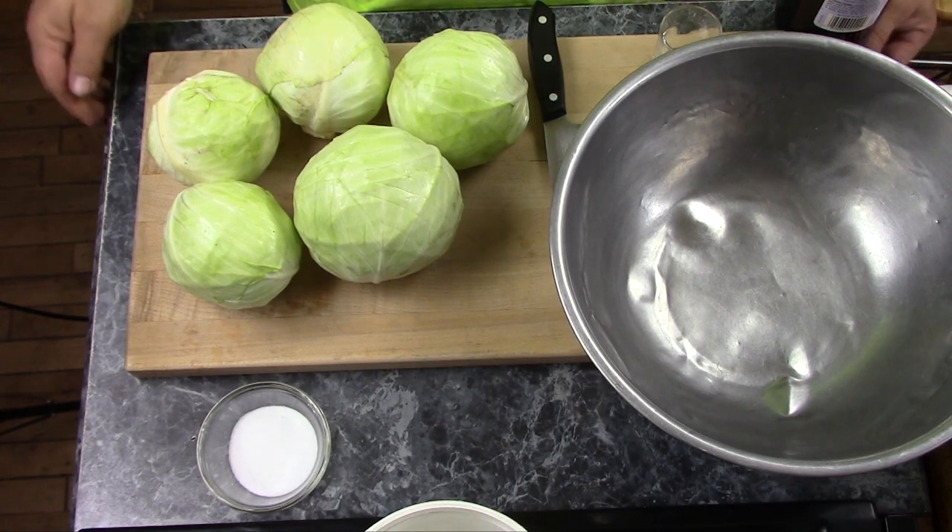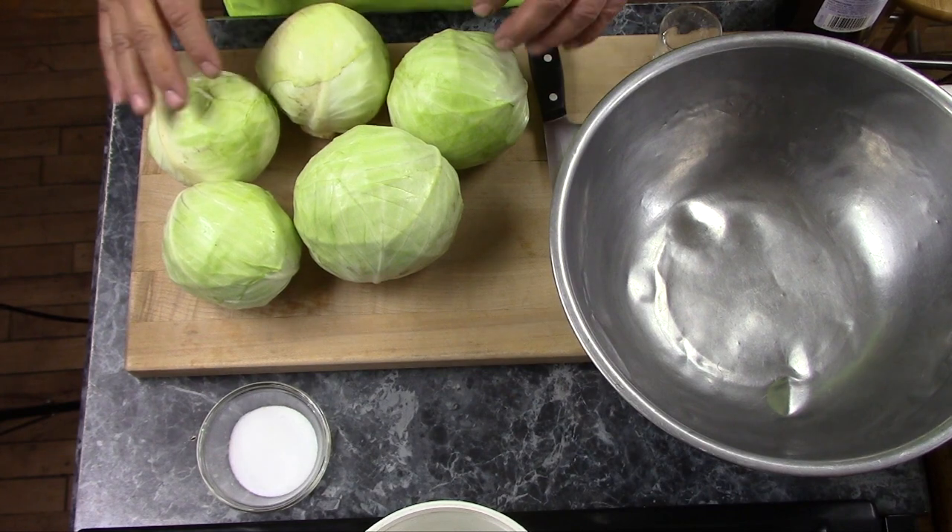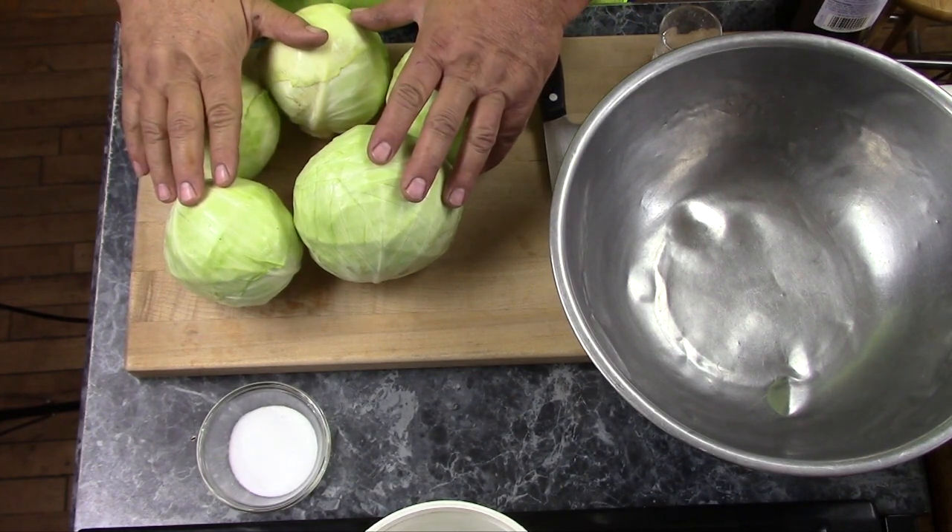Hi, The Mudbrooker here. Today I'm going to be making sauerkraut. I picked some cabbages out of my garden.